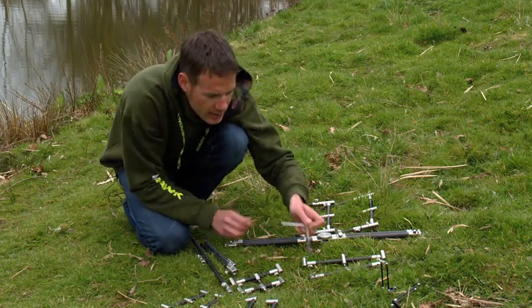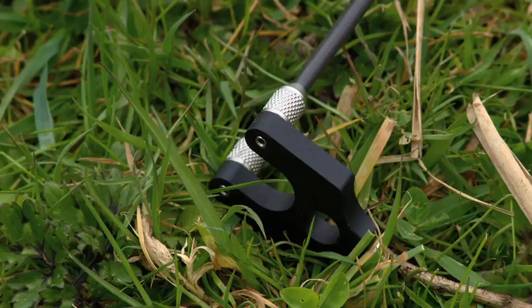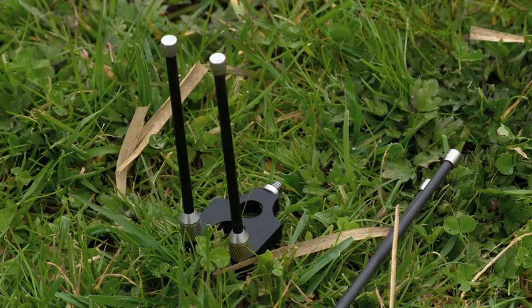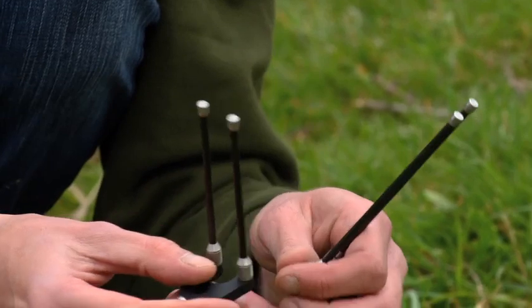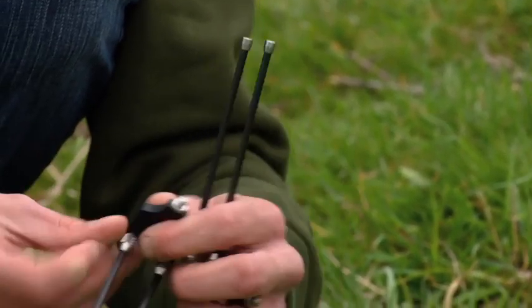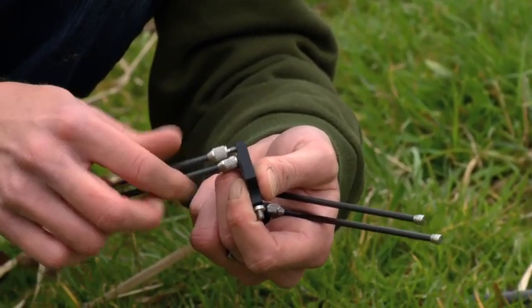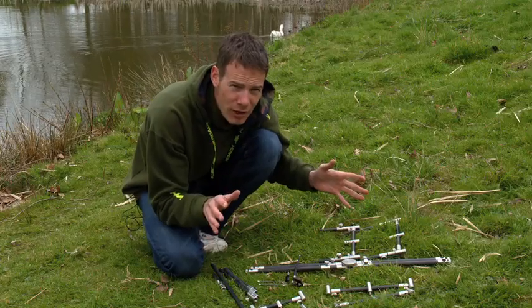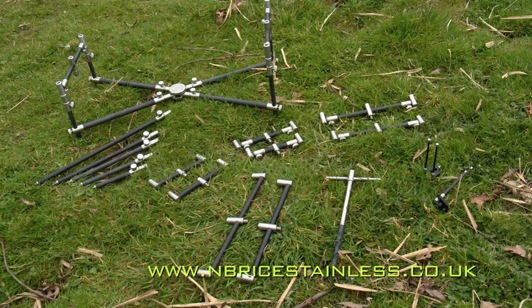Last but not least, this is his brand new product — the snag ears. These ones fit under the Fox buzzers, apparently a lot of them don't. And also on the front there, as you can see, a really nice neat little indicator adapter. They're available in two different heights, and these bits just simply unscrew for when you don't want them on there. There you go, that's the N. Bryce range.